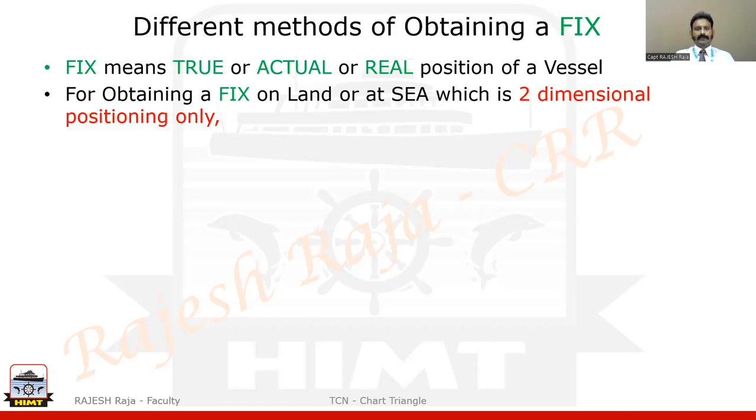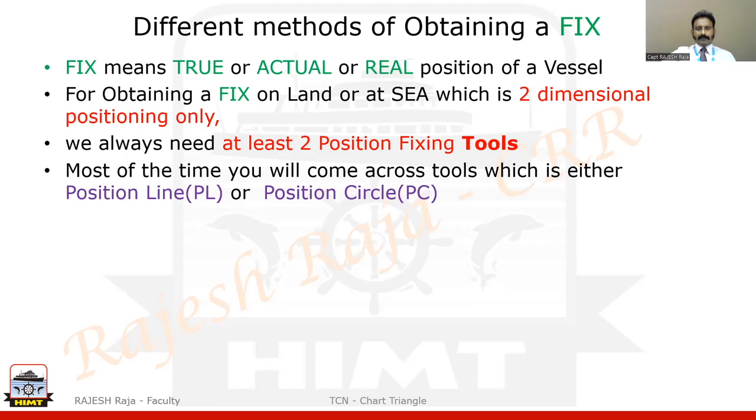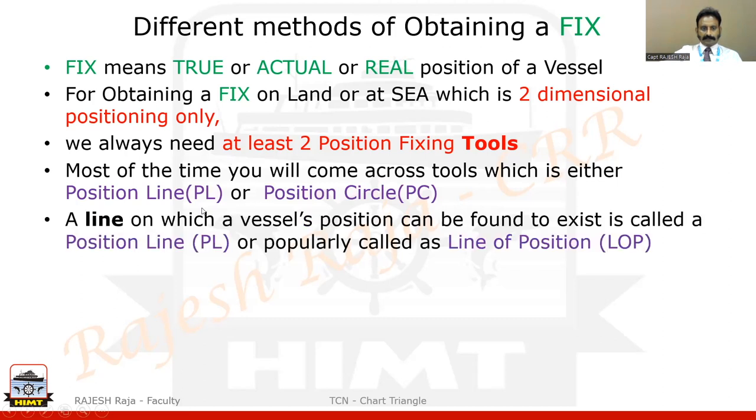When I am at sea I am looking at only two dimensions — I am not flying in an aeroplane where I need a third dimension. So whenever a two-dimensional position is concerned, I need at least two position-fixing tools. Without two I cannot do it. The majority of the time the tools will be either a position line, which I will call PL, or a position circle, which I will call PC. A position line is simply a line on which a vessel's position can be found to exist — also popularly called LOP or line of position. I will use the short form PL.